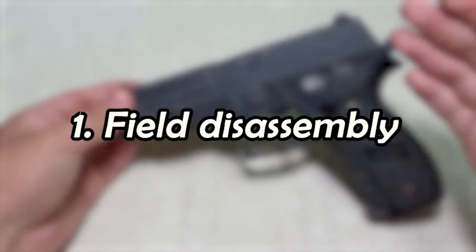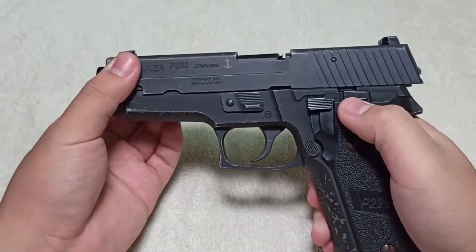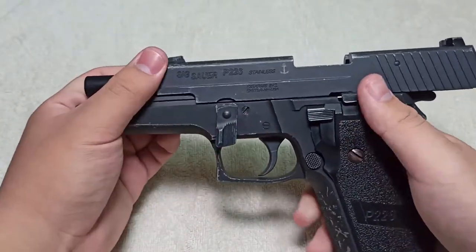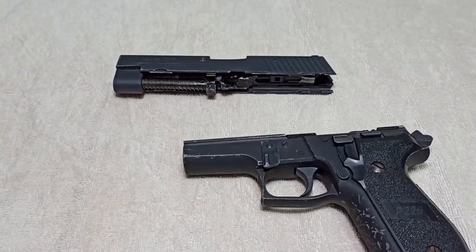Without further ado, let's begin with part one — removing the slide. Make sure your hammer is to the forward front. Lock the slide back. Take the takedown lever, push it to the bottom, and then your slide should come off very easily. That's it for the field disassembly — very, very simple.